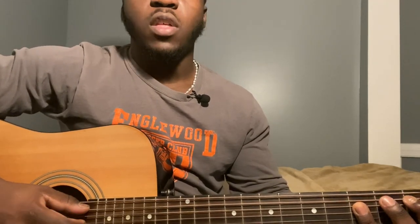Then you go to a B-flat: 5th string 1st fret, 4th string 3rd fret, 3rd string 3rd fret, 2nd string 3rd fret. Play the 5th and 3rd strings together, then play the 5th and 3rd strings together twice.